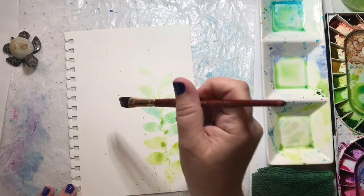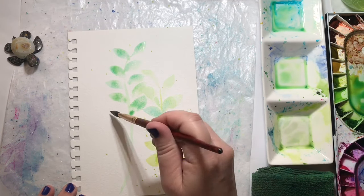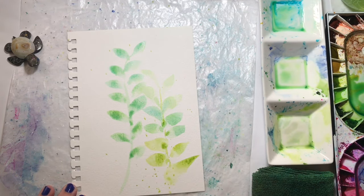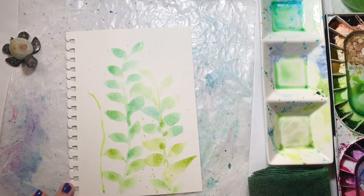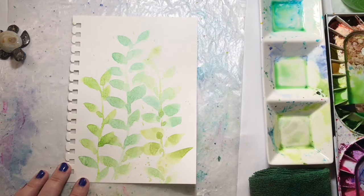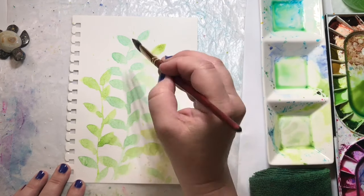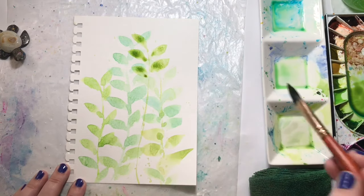I thought, what could be more gloriously green than leaves? So I decided to do a simple painting of some leaves with all the different types of green — from blue-green to yellow-green to a very vibrant green. I started with a light version of those colors first, and then later added a little more pigment, a little less water, and made them a little darker.